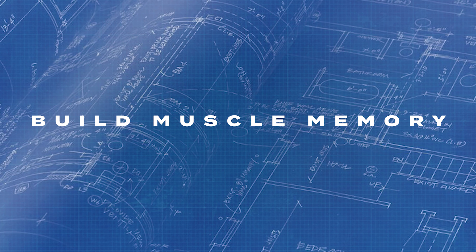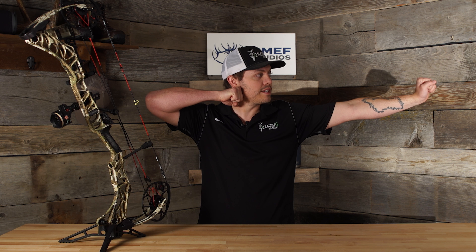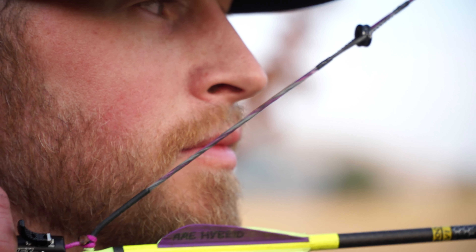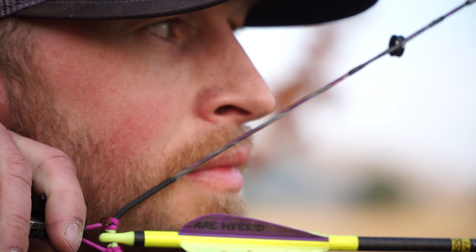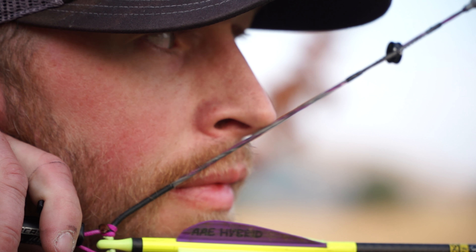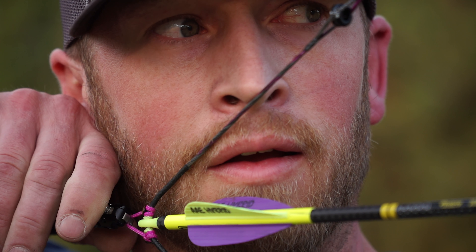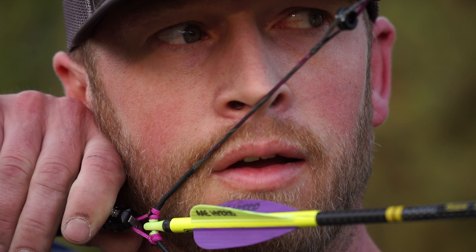Build muscle memory. Archery is about muscle memory — make sure you set your anchor points to be in the same position every time you shoot your bow. I recommend making a fist, holding it to your chest, and bringing it up behind your ear to the soft spot behind your jawbone — that's where that knuckle goes. For your second anchor point, the angle of the string will automatically go to the corner of your mouth, so bring your face over until the string is contacting that point. For the third anchor point, you will have to lift your head up and over to set the top of your nose onto the string. Your facial structure should never change, so you can stay really consistent with those three anchor points.